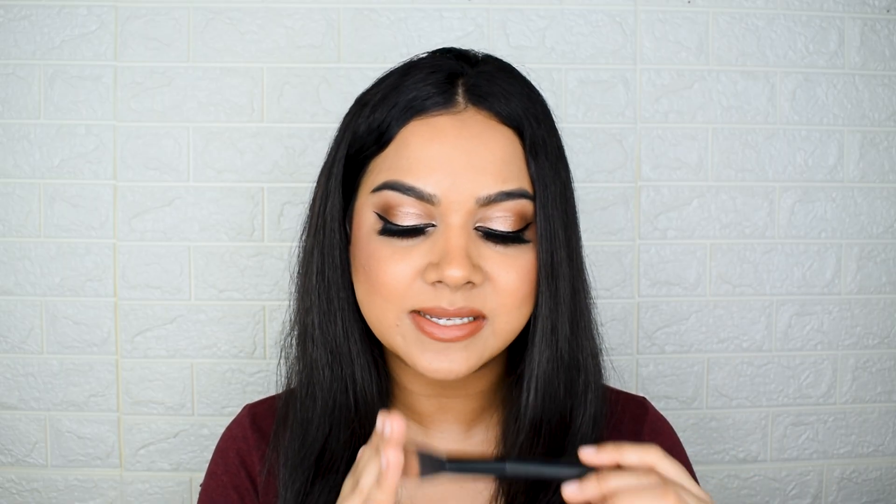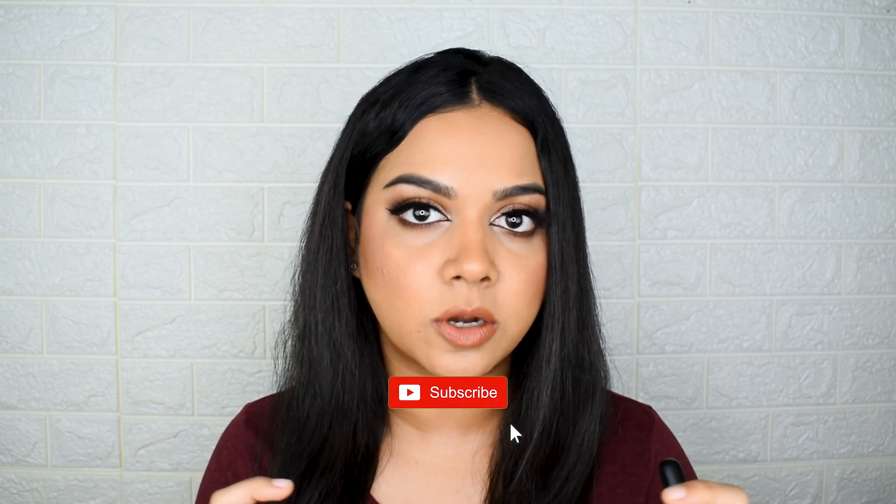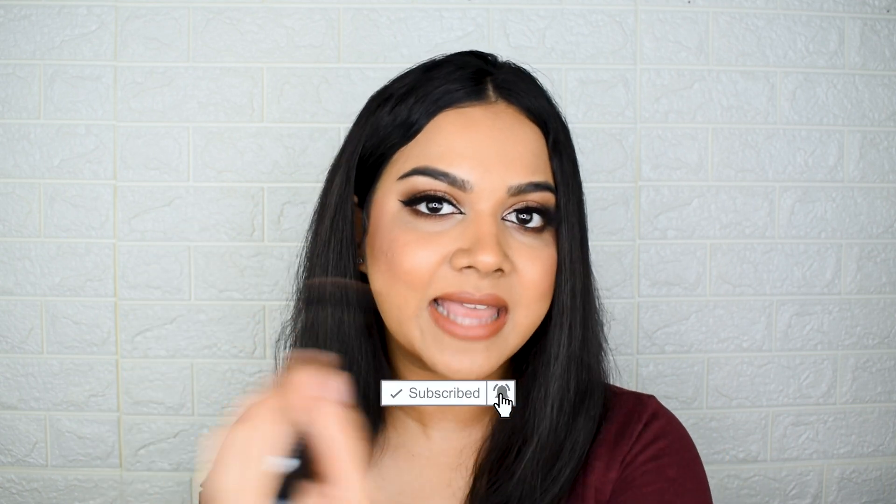The contour brush, number 003 — when I first played around with it, I noticed it's not very dense and moves a lot. For cream contouring, if you dip it into a pan product and blend it into your skin, it blends beautifully without tugging or dragging your foundation. However, if you use a cream contour stick and try to buff it out, the brush isn't dense enough to move all that product and leaves streak marks and patches.